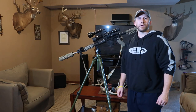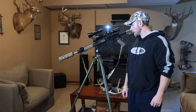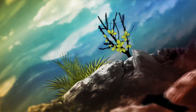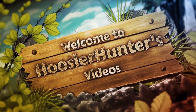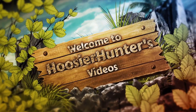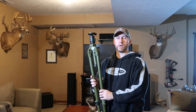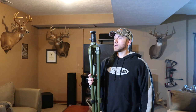How we doing hunters? Hoosier Hunter here again with another tech and product review. Today we're going to be looking at the Hogsaddle Pig 0311. I've had this tripod for a little bit now and figured I would just come to you guys today and put up a quick review on this.